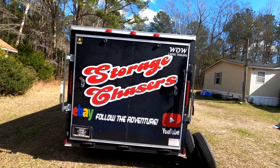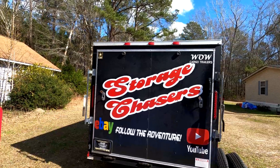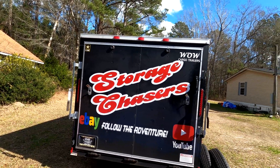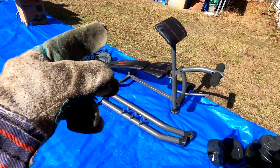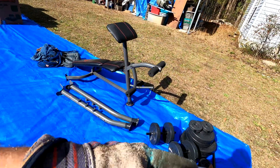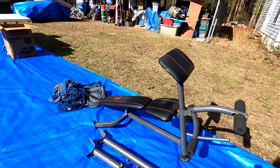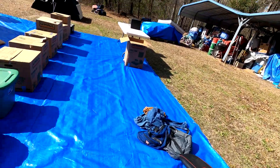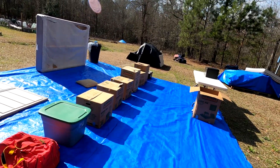Welcome back to Storage Chasers - you are entering part number two of this adventure. We're calling this one 'Marcy Marcy Marcy' because of the Marcy weight bench we saw in the unit pictures we were bidding on. We're jumping right into video part two and maybe even part three, depending on how fast we can get through this stuff.